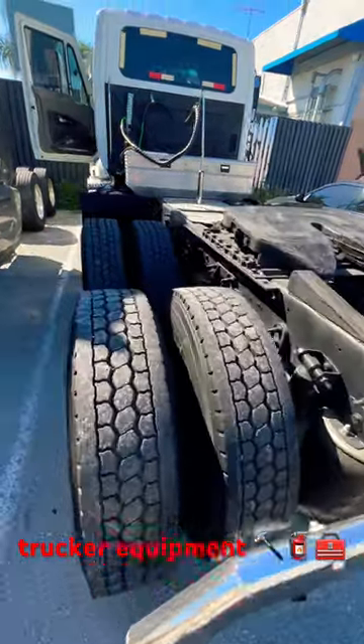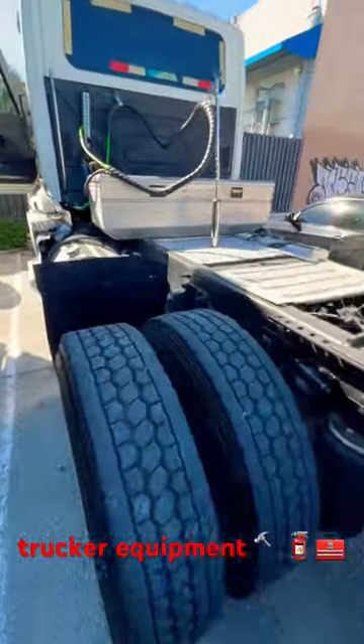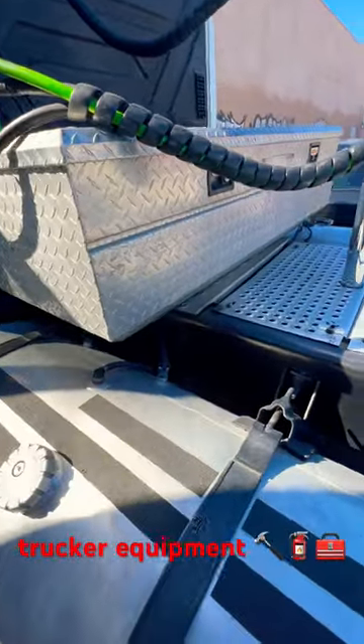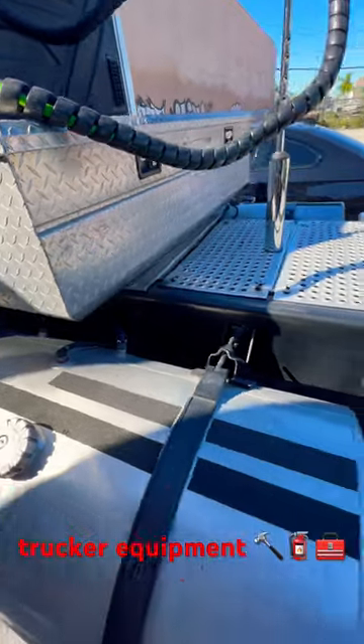If you're an owner-operator and you have your day cab, you definitely need a toolbox to have all the extra supplies in case of an emergency or just for your daily pre-trips.